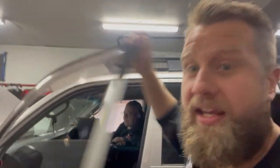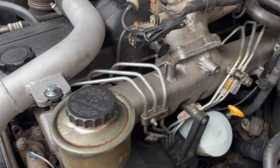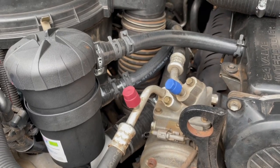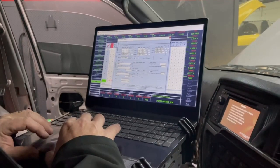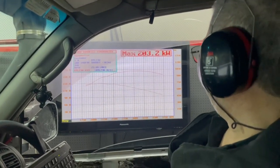1HD, FTE, our big turbo kit, big set of injectors, a HBD cooler, our ProVent catch can kit, the Unix ECU, obviously live tuned on the dyno, producing 203 kilowatts and 750 newton metres of torque.